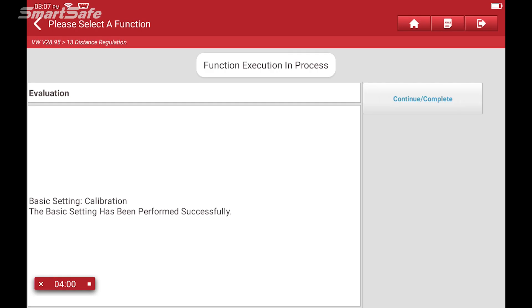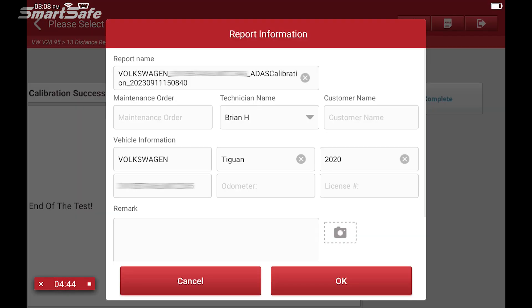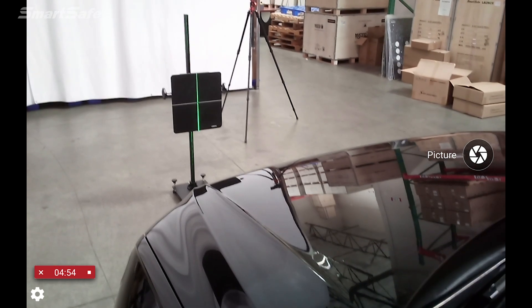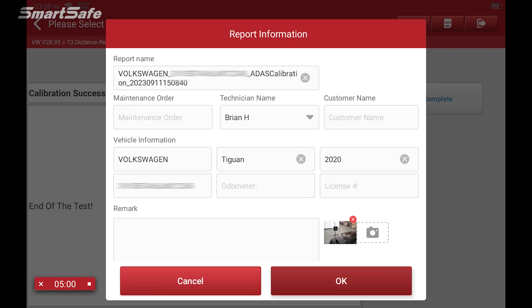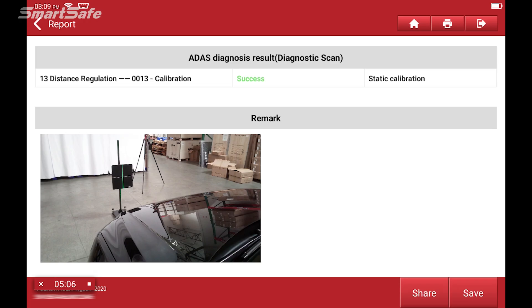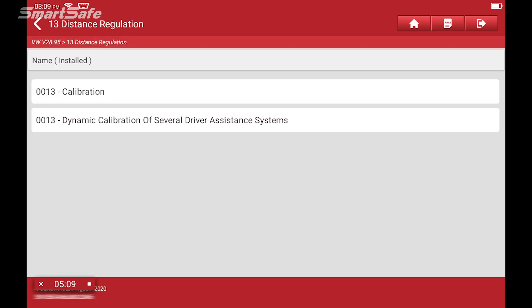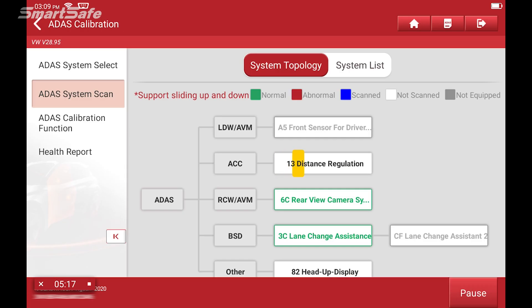It looks like we've got a successful calibration, so we'll hit Continue. We'll go ahead and save the diagnostics report. Here we can go ahead and add a photo showing that we actually performed the calibration steps, so I'll take a picture with the calibration frame and add that to the diagnostics. We'll hit Save, then go back to the ADAS calibration menu and select ADAS system scan to perform the scan again.